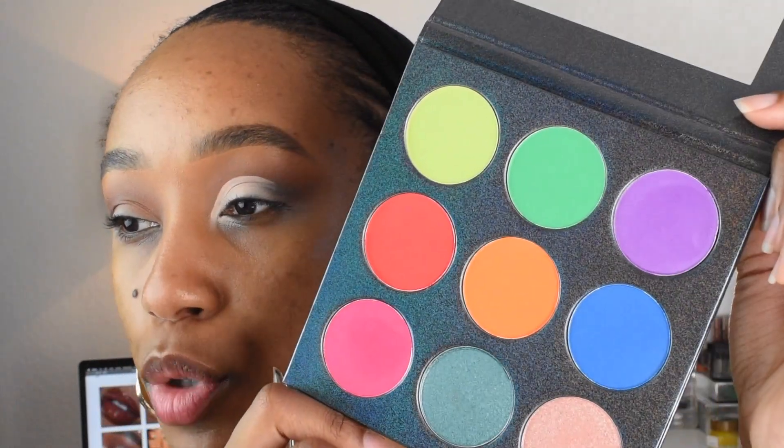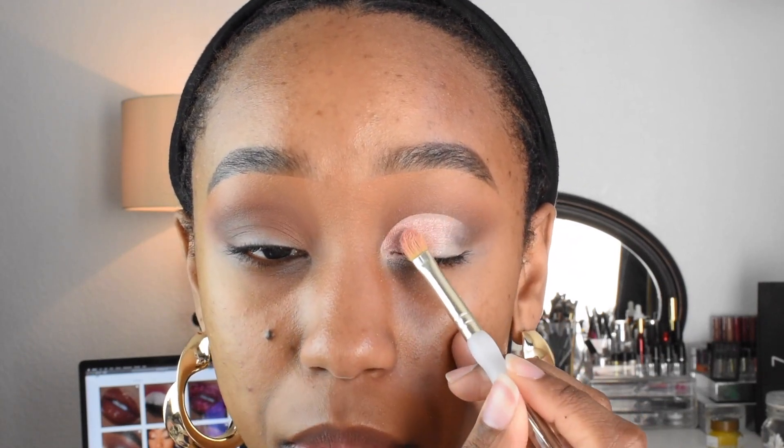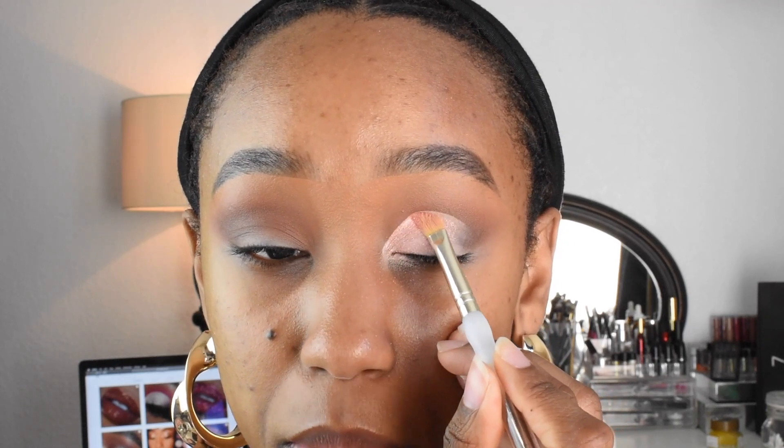So I'm going to use an eyeshadow from this palette — this is the Luscious by Lex Eye Candy Palette, super duper cute. The shade I'm going to be using is this really beautiful light pink shade. I'm just tapping that on. The eyeshadow primer is dry — it's not wet right now. And I have oily eyelids, so I have to have a primer that is going to set on its own.